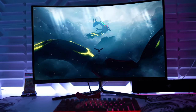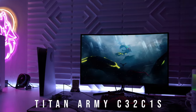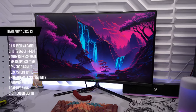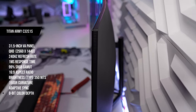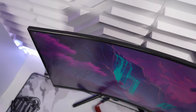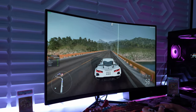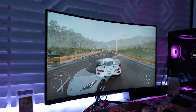What's going on guys, Firewolf Tech here showing you the Titan Army 32C1S Gaming Monitor. This is a 32 inch VA monitor featuring QHD resolution, 240Hz refresh rate, and 1ms response time for smooth gaming. You also get a 1500R curvature, 99% sRGB color gamut coverage, and adaptive sync technology compatible with both AMD and NVIDIA graphics cards. This monitor has a retail price of $399, and we want to know if it's worth getting.